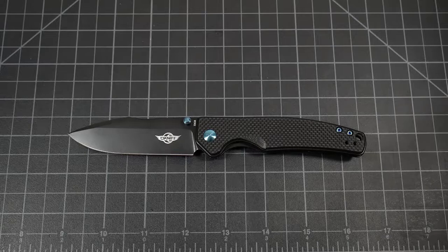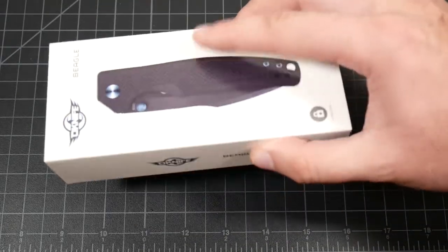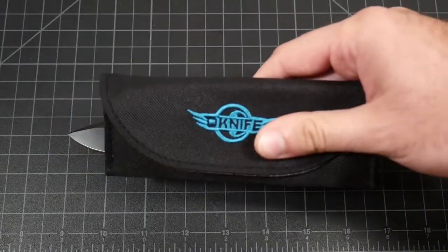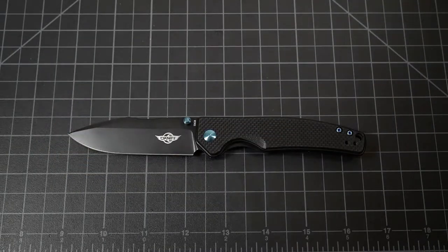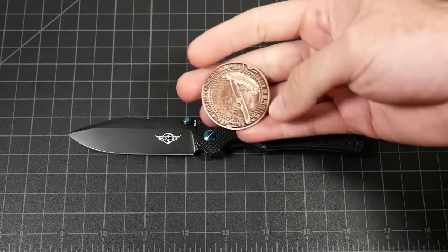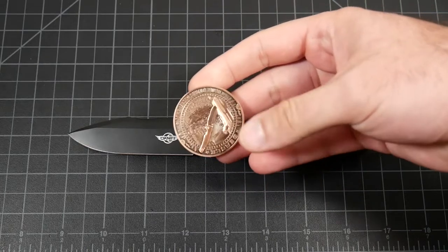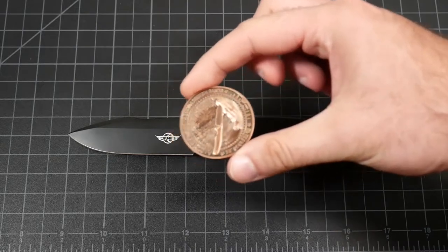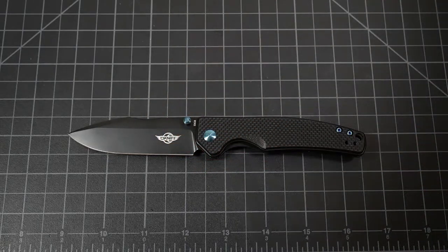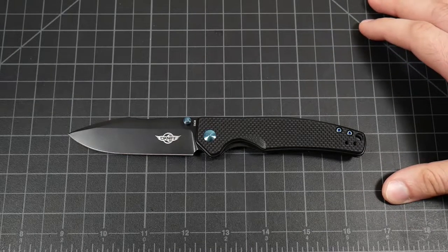Before we get into the knife itself, it does come with some cool stuff. You got your standard cleaning cloth, and for those of you that care about boxes, a very nice high-quality textured box. It comes with a pouch. But what really sets this apart from other knife companies, especially in this price range, it comes with a challenge coin — a very detailed, very well-done challenge coin. No other knife company I know of is doing that, let alone at that quality. It really sets them apart.